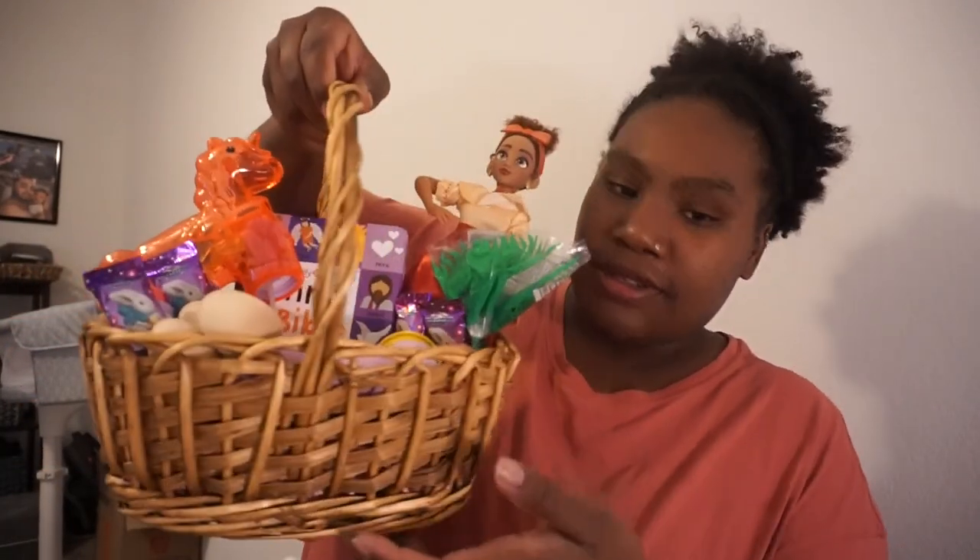All right, this is the final result of both baskets. This one's obviously Ayla's and this one's Jardia's. The only thing I need to do is write on their books — I usually write like 'Easter 2023' and that's usually it. I just don't feel like going to get the marker, but I could add that literally anytime. That's it for today's video. Thank you guys so much for watching. I will see you guys in my next one. Bye.